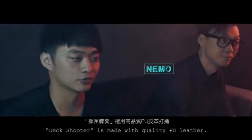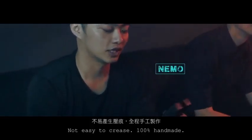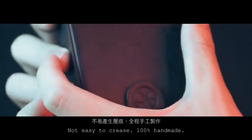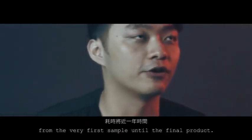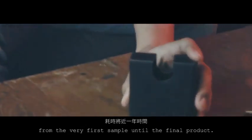Deck Shooter is made with quality PU leather, not easy to crease, 100% handmade. We took over a year of prototypes and experiments, from the very first sample until the final product.